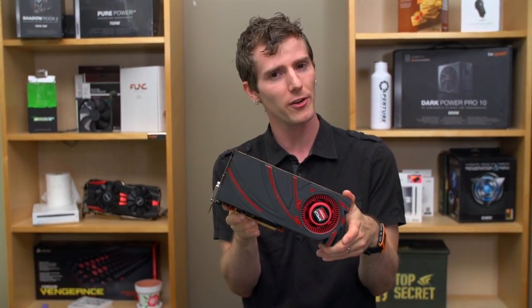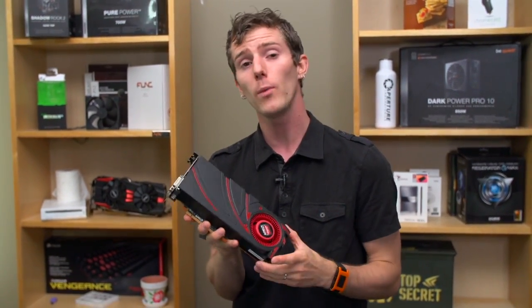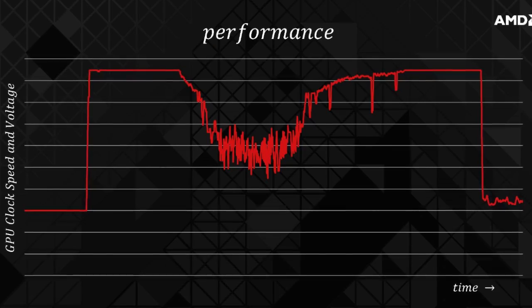It's clocked at 1.05 GHz max on the core, and that relates to their new Powertune technology. So when they say max clocks, the way Powertune works is much like NVIDIA's GPU Boost 2.0, where it factors in not only the clock speed,